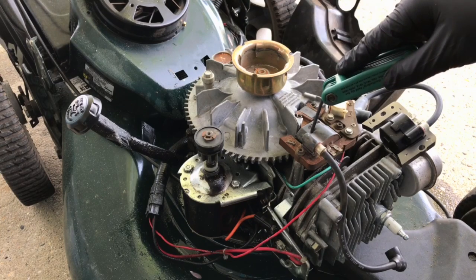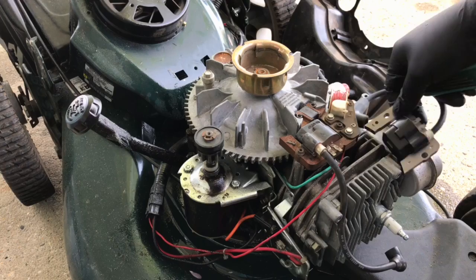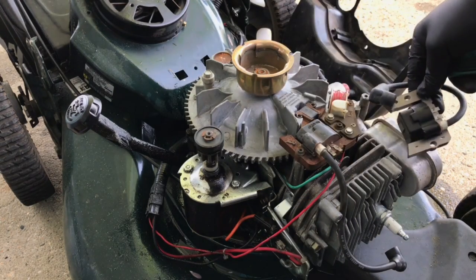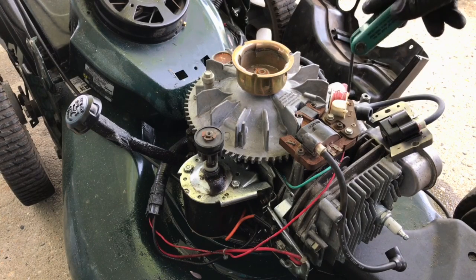So the last thing to do is change out the ignition coil. I got a brand new one here — was able to find an original Tecumseh part, which is kind of hard to do because they haven't made Tecumseh for a while. Anyway, this mower has an electric start.